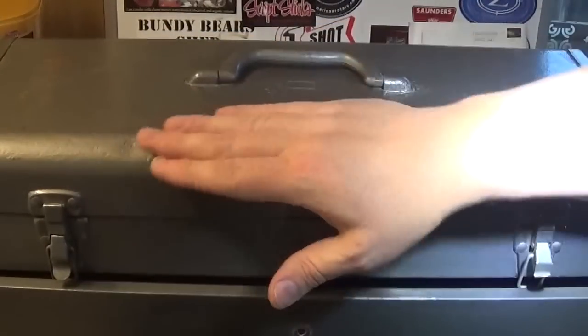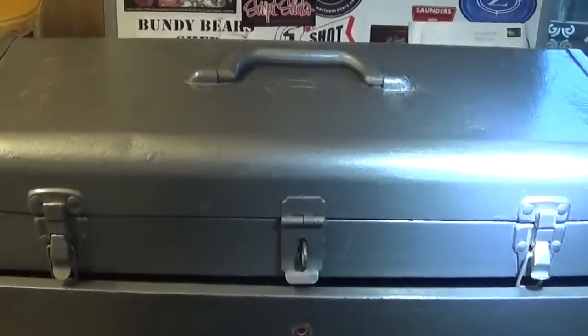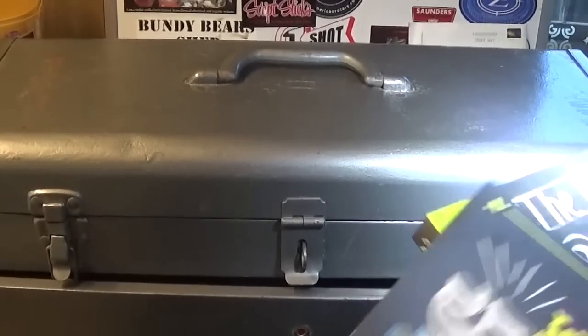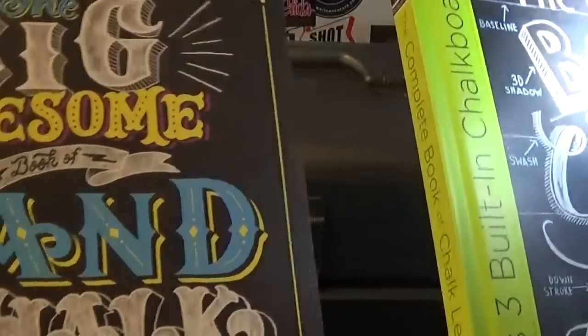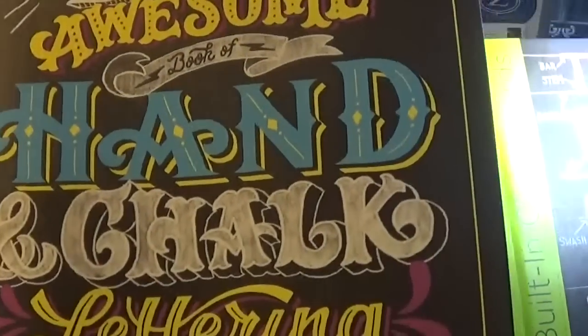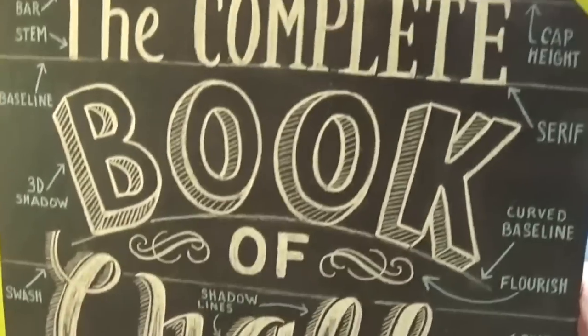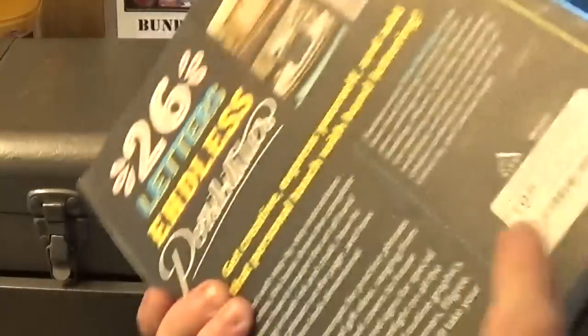When I was in LA I went to The Last Bookshop in downtown LA - awesome place to visit if you're interested in books, one of those must-visit places. I only picked up a couple of things because of storage and cash constraints: a couple of chalk lettering or blackboard chalk lettering books, which are really nice to have. They're a lot cheaper than they would be in Australia.